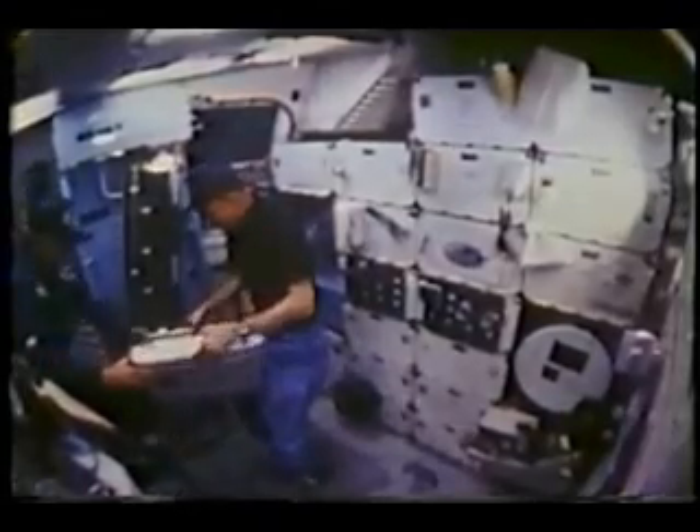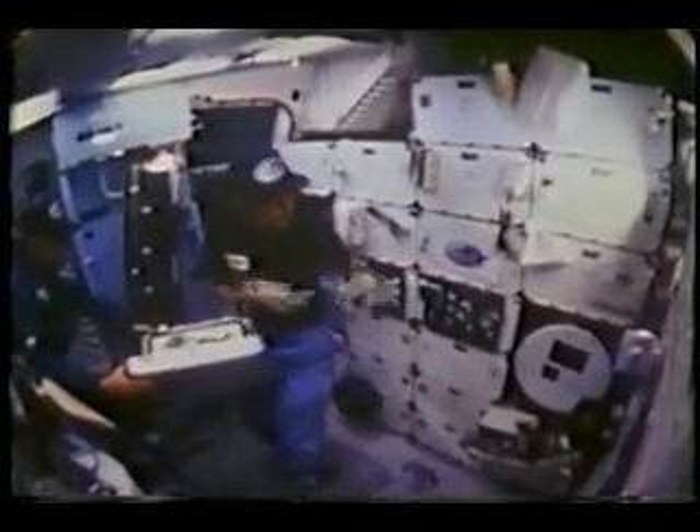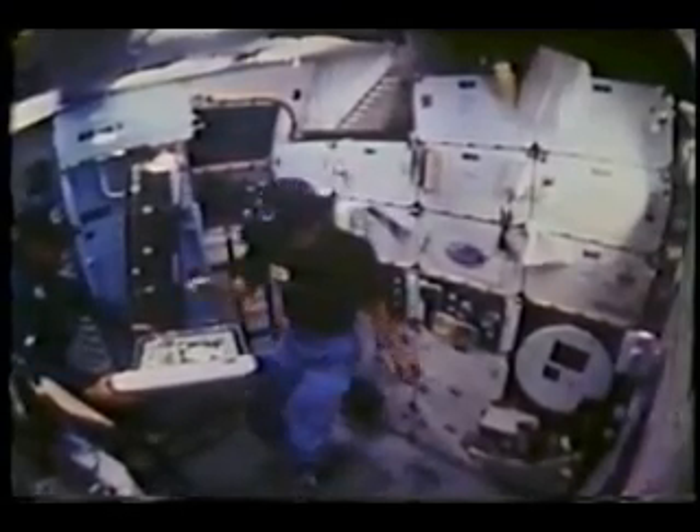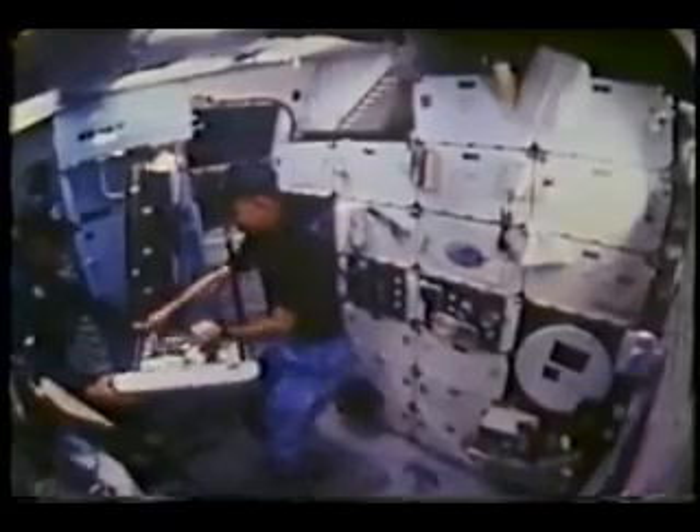And it goes a long ways towards making the food a lot more flavorful. And just as it does on Earth, having a good meal does a lot to bring up morale. And when you're working 15- and 16-hour days, that's important.